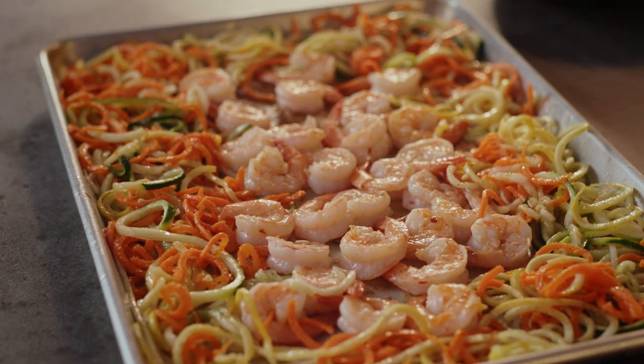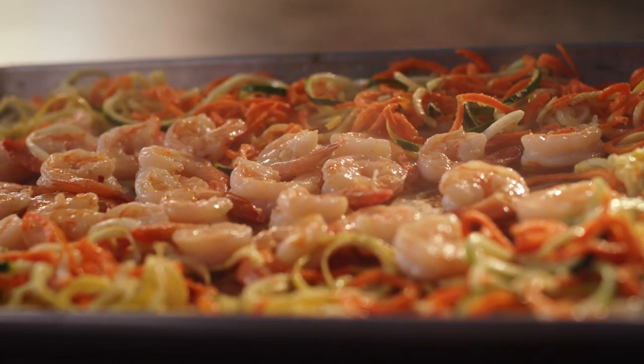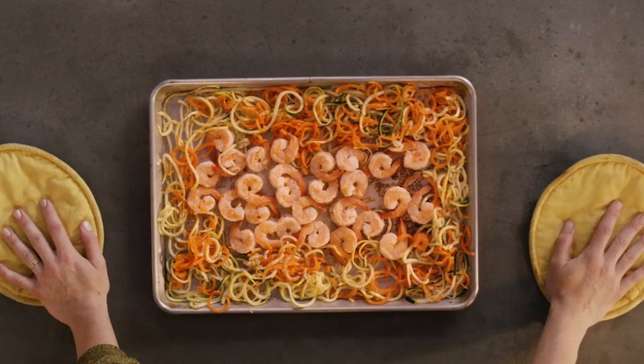You can smell the caramelized coconut milk, the incredible zest from the ginger, and of course the aroma of garlic. This is the meal to make. This is so simple and so fun. It will not disappoint.